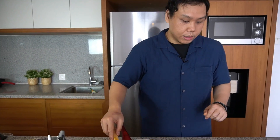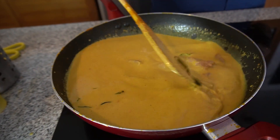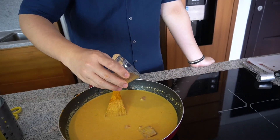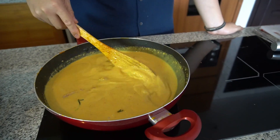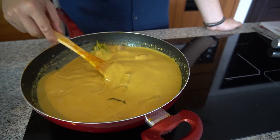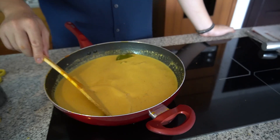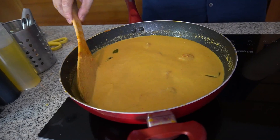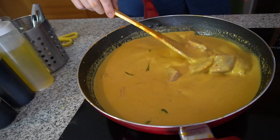Kalau gue masak rendang minimal 2 jam. Tapi tergantung dagingnya — ada yang dagingnya bagus, sejam setengah udah cukup empuk; ada yang dagingnya kurang bagus, bisa sampai 2-3 jam baru empuk. Gue tambahin kaldu sapi dikit. Belum gue kasih garam, belum gue kasih gula, belum gue bumbuin apa-apa — ini harus kita rebus 2 jam. Masak rendang itu harus sabar. Ada yang bilang pakai presto biar cepet, tapi gue kurang suka — rendangnya jadi tawar, bumbunya tawar, dagingnya tawar. Memang cepet dan empuk, tapi ada pengorbanan rasa.